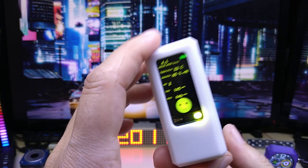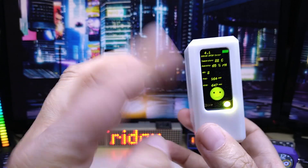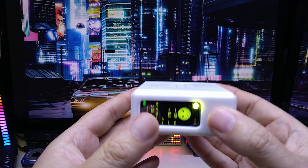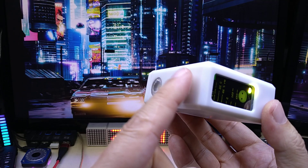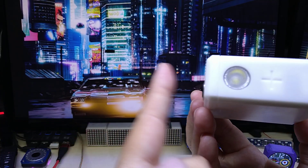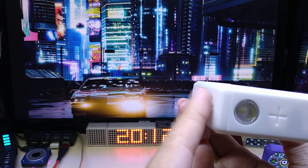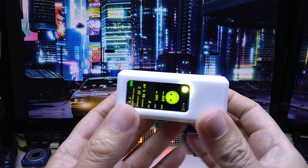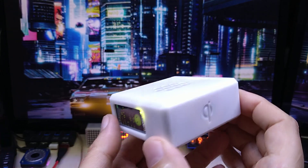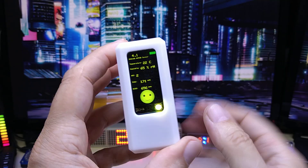I have several codes for this already that I will share on my GitHub page. One of them is a radio — in landscape mode, so you have the speaker on top. You can adjust the volume with the side buttons, and change channels with the button on the back. In the code I have 10 channels and you can listen to your favorite internet radio stations wherever you like.